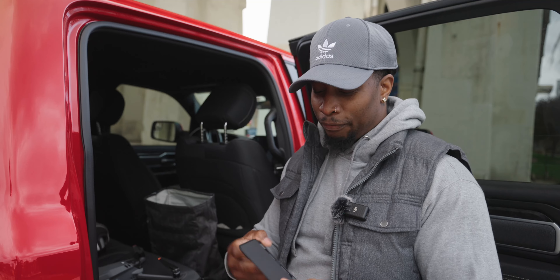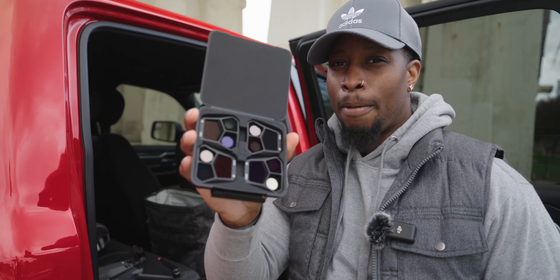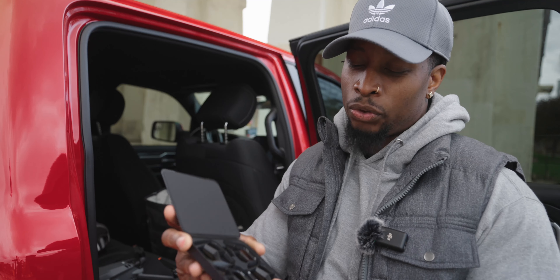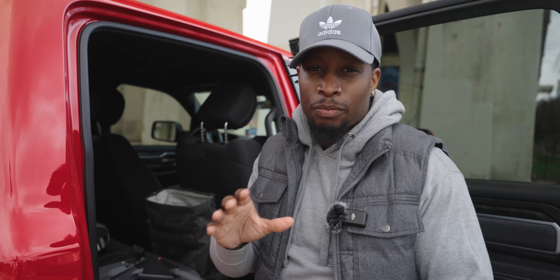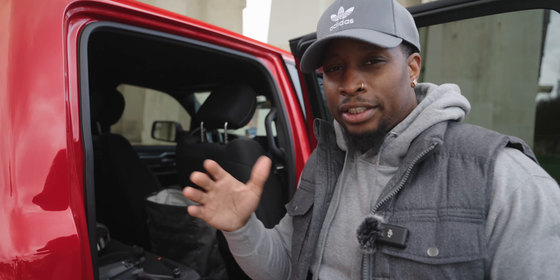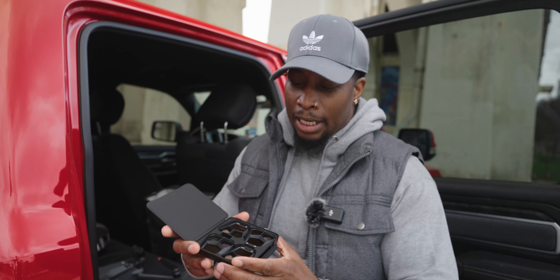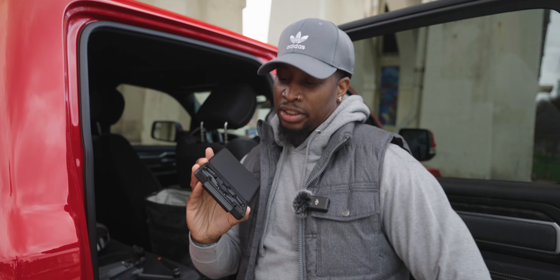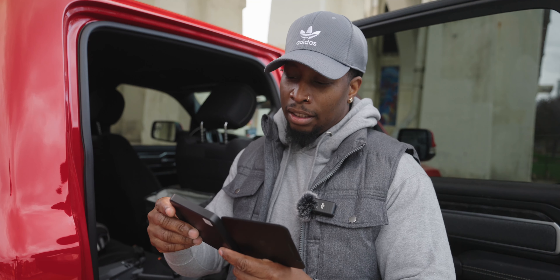Alright, I've got the Mavic 3 Pro ND filters — these come in the fly more combo. I love the way these look. They do have some different color shades, and some of y'all might wonder why they're different colors. That's because different ND strengths can produce a different color cast. The way you put these on is you turn counterclockwise, take the cover off the Mavic 3 Pro, and snap them right into place — just like the Mavic 3 and the Mavic 3 Classic. The ones included are an ND8, ND16, ND32, and ND64.